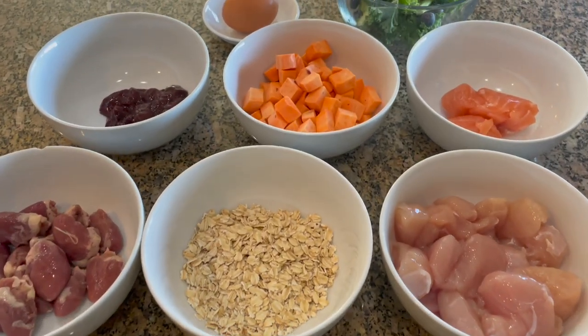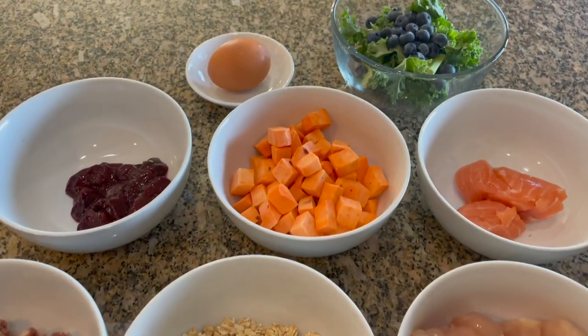This recipe is relying on more whole foods in order to supply those vitamins and minerals and needs less individual supplementation. So you can see more ingredients here, more variety as far as protein choice. My name is Nikki. I'm a registered veterinary technician with a diploma in companion animal nutrition, and today I'm going to show you how to cook your own dog food.